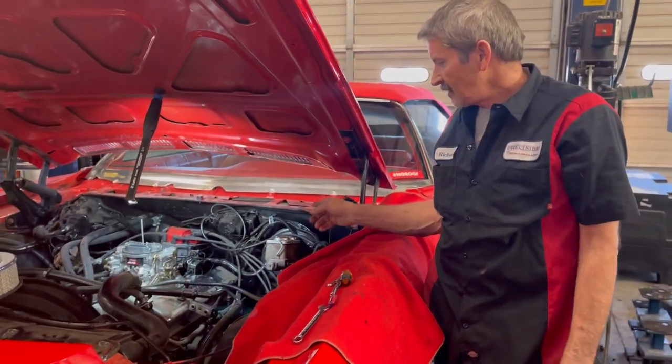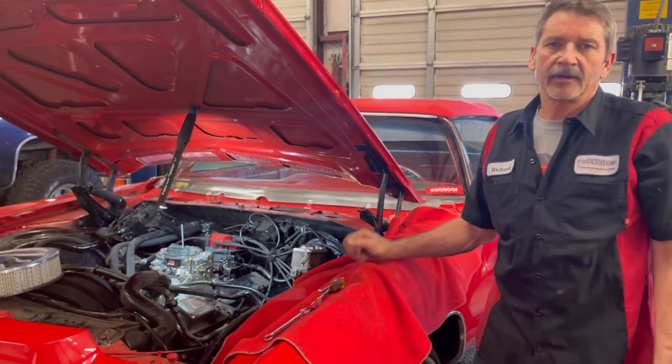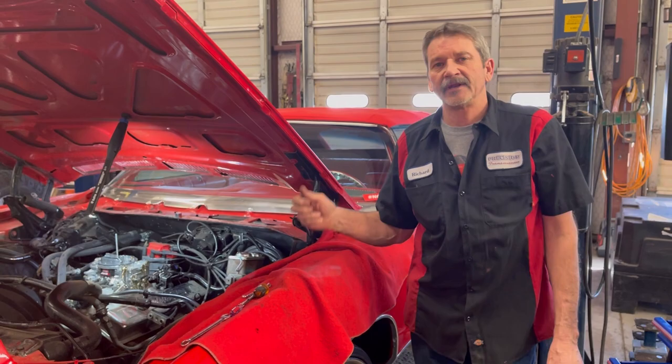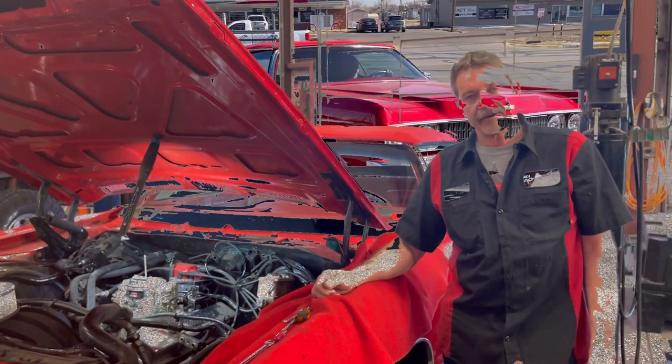We still have to hook up the lockup key on power to the transmission right there, and then we're going to go drive it and see how the transmission works. We'll get it back in here and do a video on completely overhauling the rear end, so y'all stay tuned. Have a good afternoon.